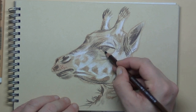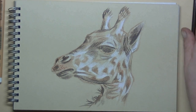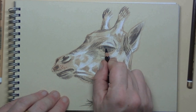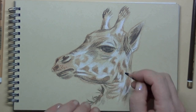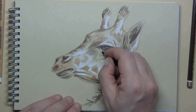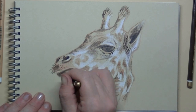I also use this dark brown for the eye itself. It's a big eye, and once I've drawn that in, I use a black to finish that eye up. It's a large eye and it's also all very dark. I also use this black for the little eyelashes, the inside of the ear, the inside of the nostril, and the little hairs that are on the lips.